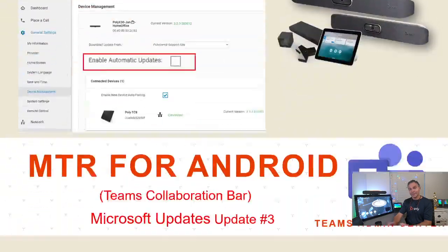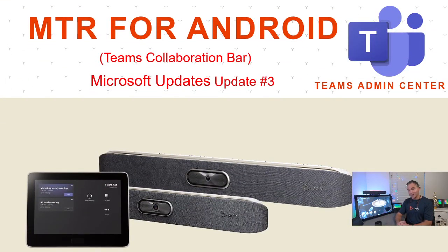What's new in MTR for Android — note the new naming; we used to call it the Teams Collaboration Bar, but going forward it's MTR for Android (MTR for Windows is MTR-W). Specifically we have Update 3, which is available through Teams Admin Center or by upgrading your device to 3.2.3. In this new version, we have 1080p receive — an important resolution improvement.